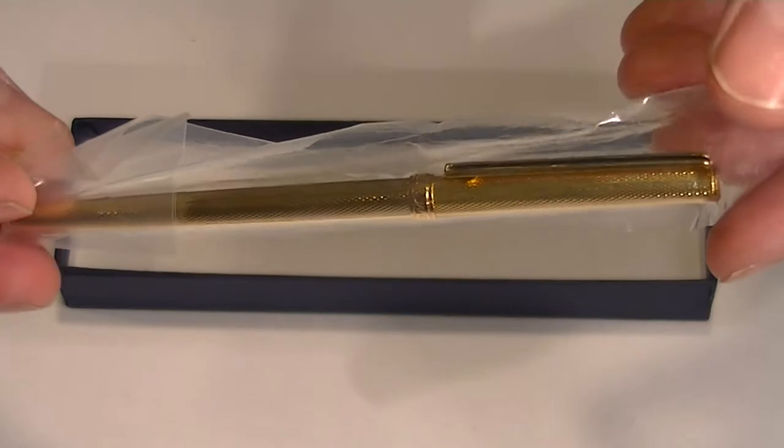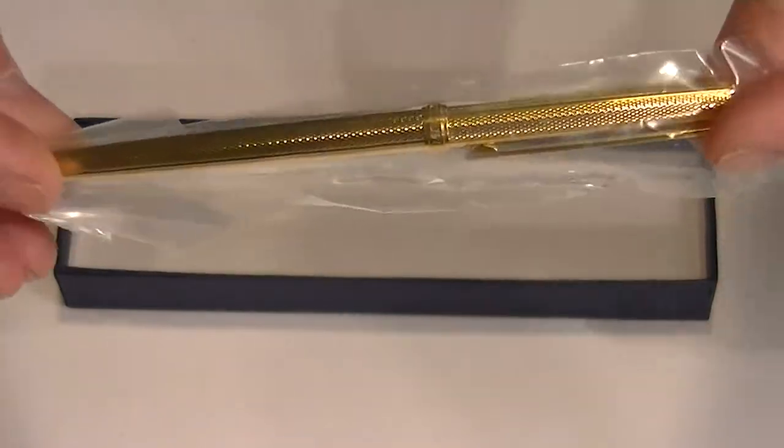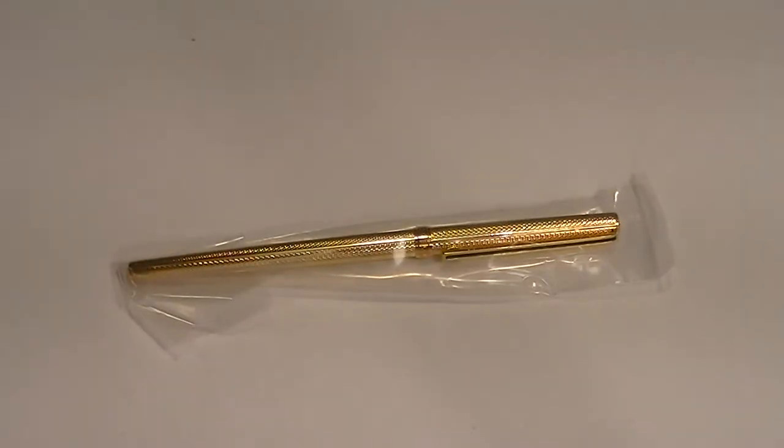This particular pen is the gold barley version of the fountain pen. Sailor is a Japanese pen company — they make some great writing instruments and great nibs. Get yours today at PenChillet.com.